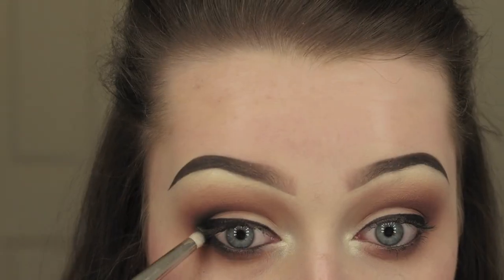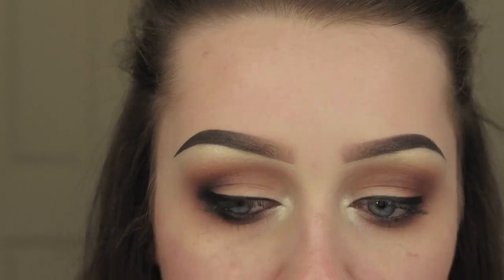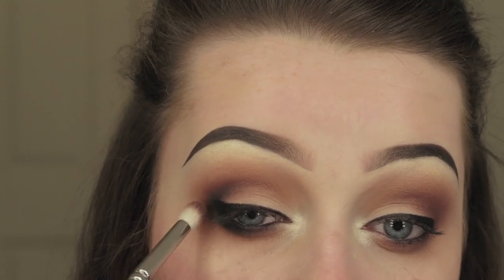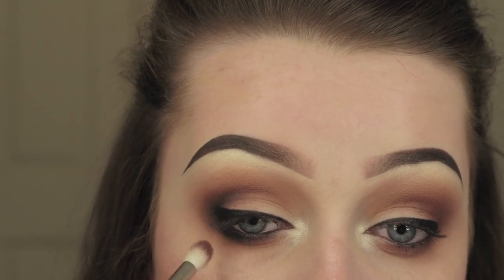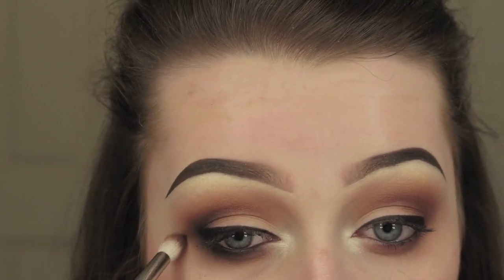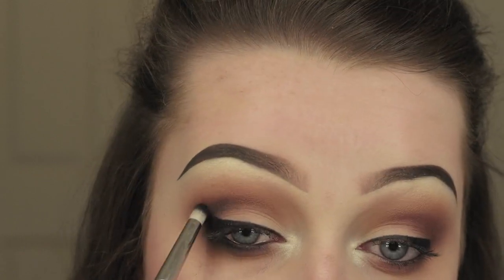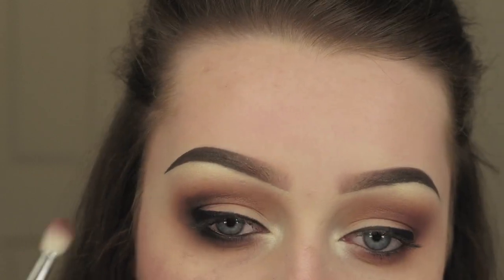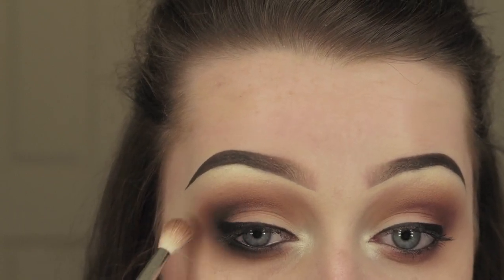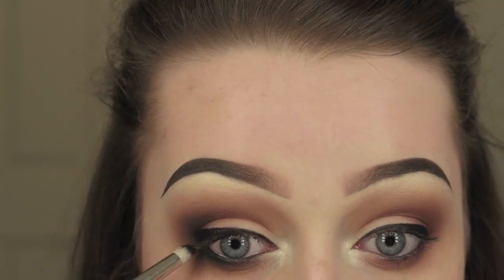I'm not really in frame. I went and applied a coal liner underneath in my waterline but my camera didn't record it. So I'm going in with that Blackout eyeshadow and smoking out that lower lash line, bringing it round into the outer corner and up into the crease, swapping between that petite crease brush and the blending brush to make sure all the colours are blended together with no harsh lines.